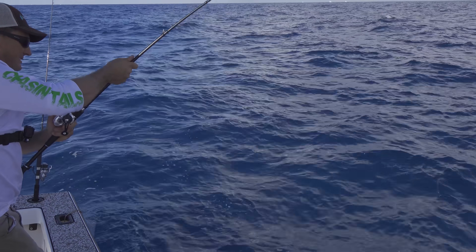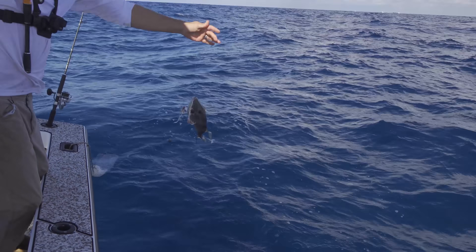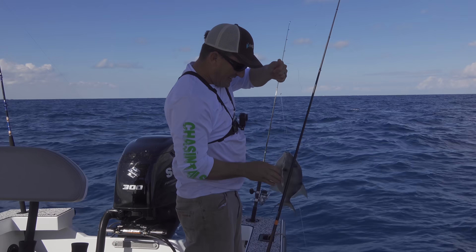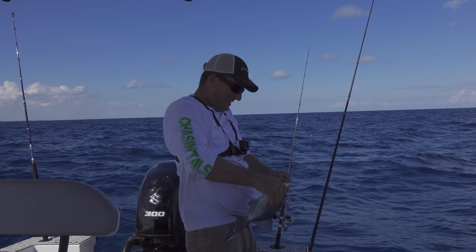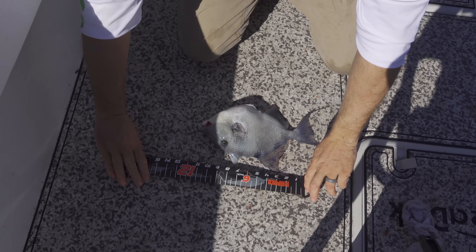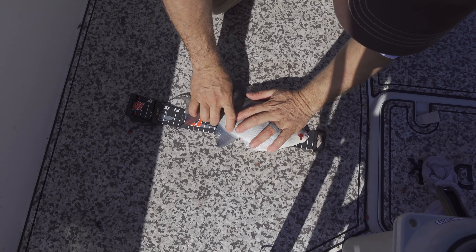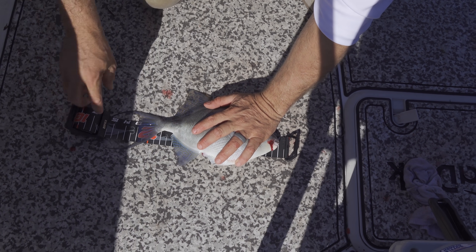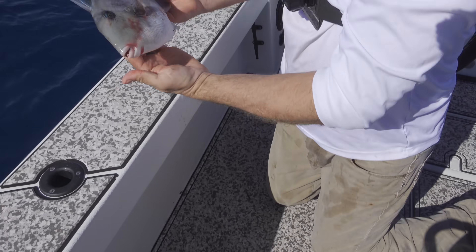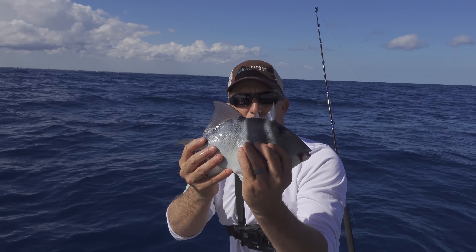What do we have here? Triggerfish! Now triggers have to be 12 inches long, and if he's 12 inches long he's going to get to meet the other side. 13 inches — ladies and gentlemen, meet the first fish we're gonna eat today: triggerfish!